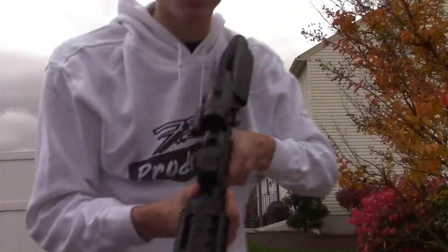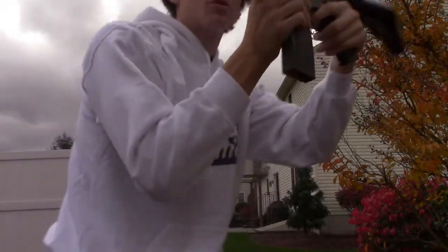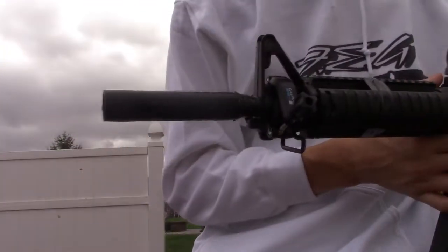That is the review of the gun itself. Like I said, all from Dick's Sporting Goods — $140. Great price, guys. I've been using it for a year and a half now and it still works great.